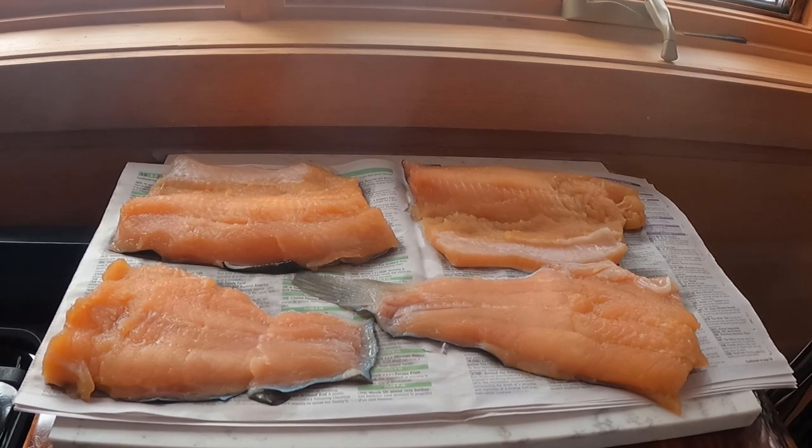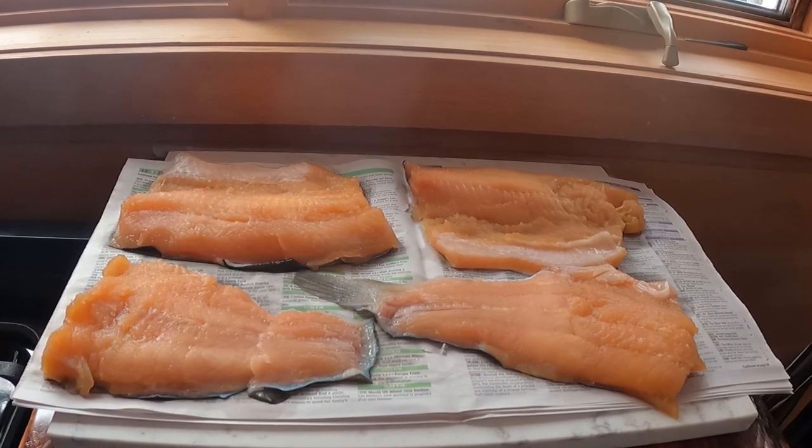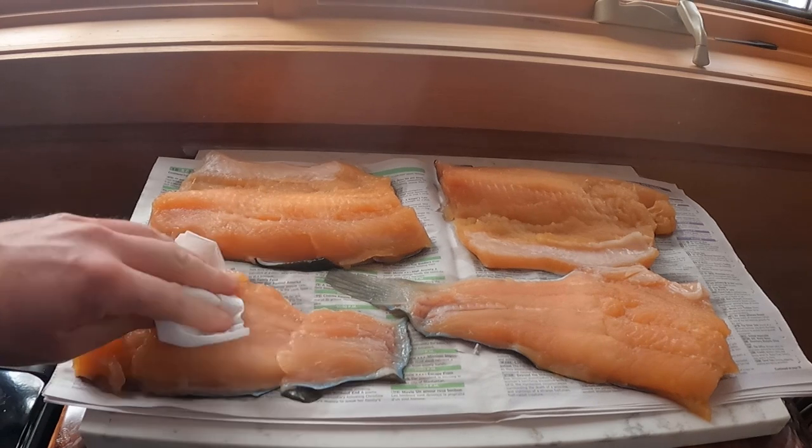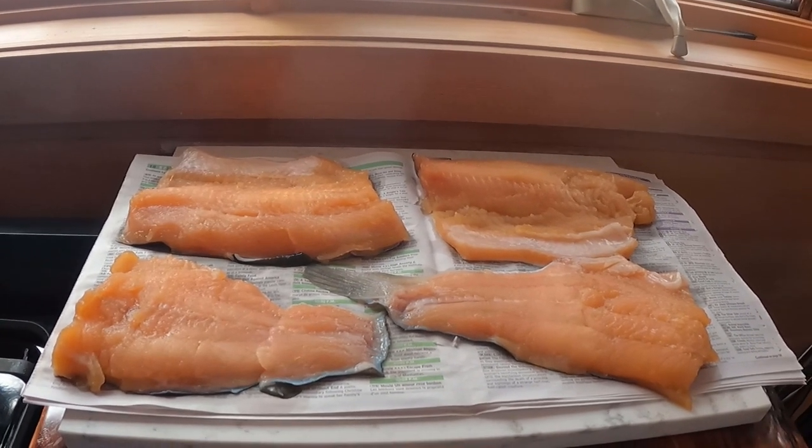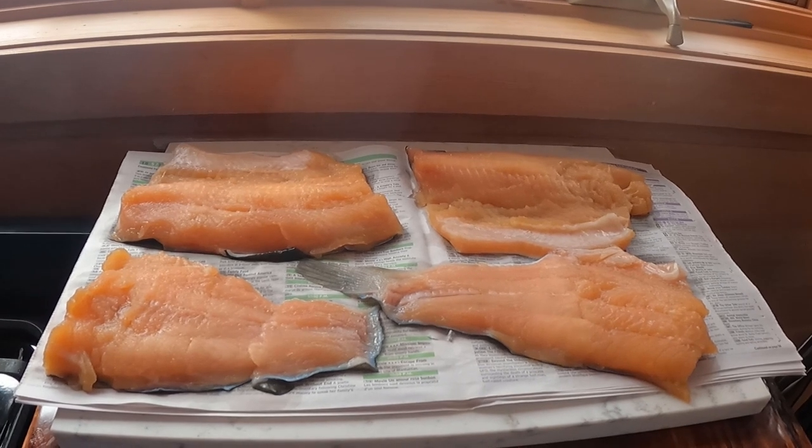I've now taken the fish out of the fridge, rinsed it all thoroughly to get all the excess brine off. I've patted it pretty dry with a paper towel and it's been drying here for about four hours. Now it's time to put it on the smoker.